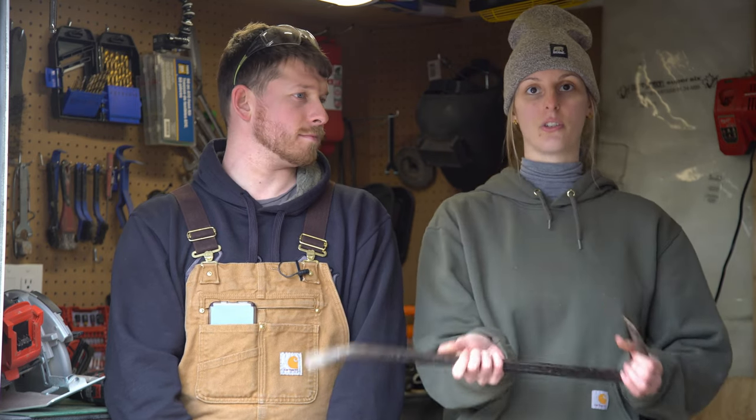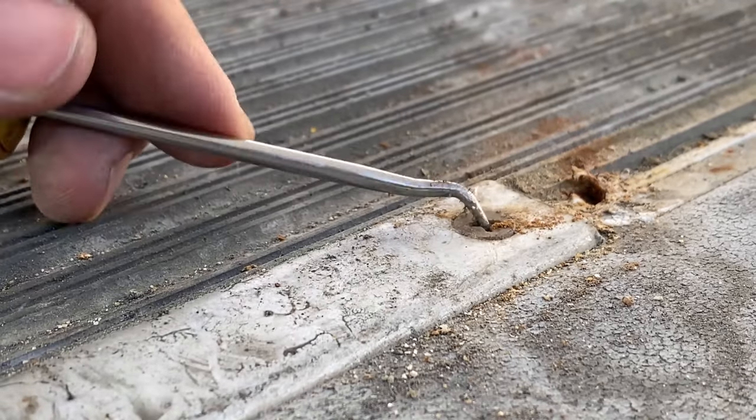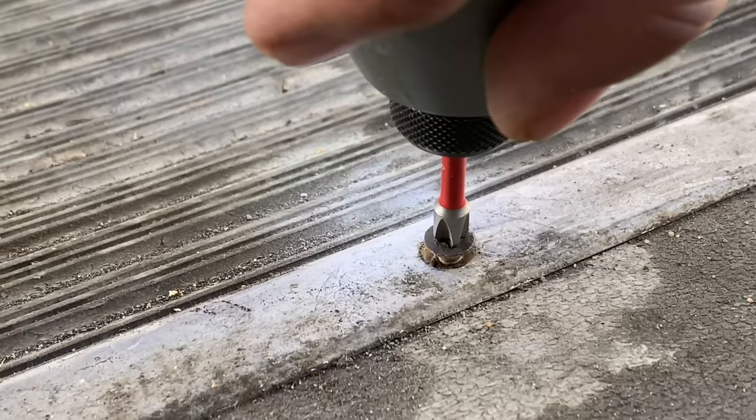Any nails that are seized and you can't get out with your impact driver, use the end of the pry bar to rip out those nails. Throughout your bus there are going to be some screws that have junk in them — a lot of these screws are old and on the floor. We used a pick to clean out the dirt so we can get the bit in correctly, which is much easier than stripping all the screws and having to rip them out or drill them out later. Another thing that came in handy was our exacto knife to cut any pieces of rubber that we didn't cut with the circular saw.